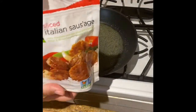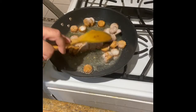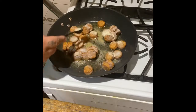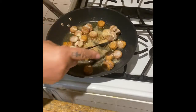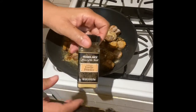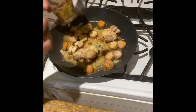Now I'm adding my Gardein Italian sausages — yes, they are frozen. So we're going to separate these so that they can defrost in the skillet. Now I'm going to add one teaspoon of onion powder, one teaspoon of ginger powder, and one teaspoon of garlic powder. One teaspoon of celery seeds.